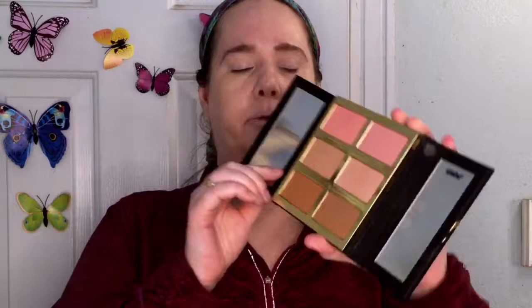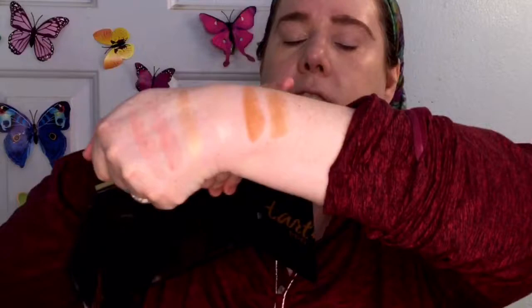This is the Tartist Pro Glow Kit, Volume 3. I had Volume 1 — it had a cream contour I loved, but they've removed it because that's what went bad on my old one. We're going to use this today. There are two blush shades, two highlight shades, and two contour shades. One contour is slightly shimmery; the other I'll never use — it's way too orange.